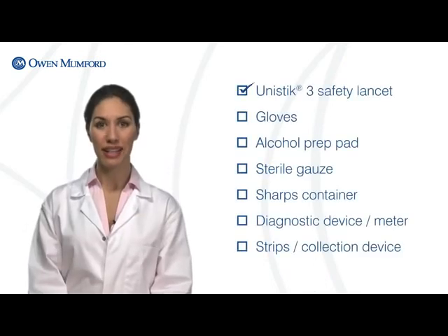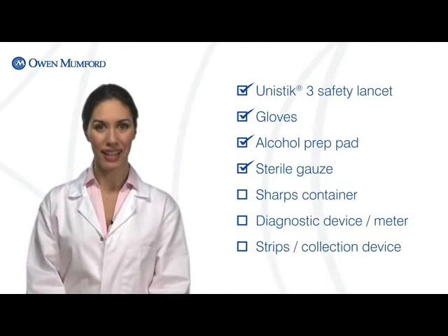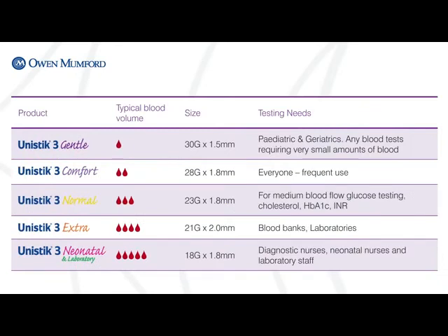Unistik3 makes blood sampling simple and hassle-free. Before you begin, gather all of the necessary tools you will need. When selecting a lancet, it's important to take into consideration the blood volume requirements, as well as the patient's age and other factors that could compromise blood flow such as skin thickness and vascularity.